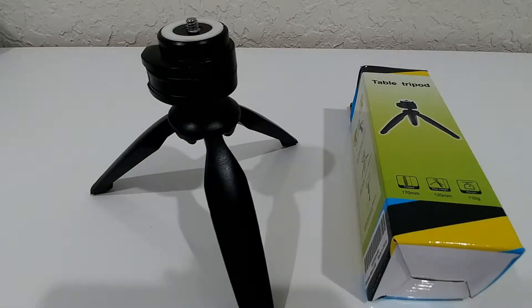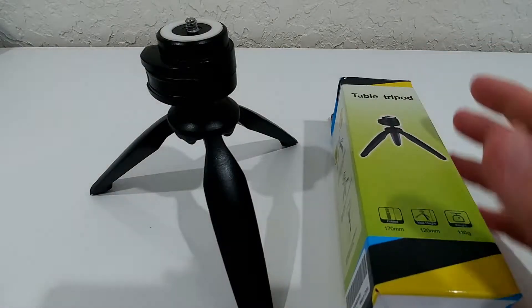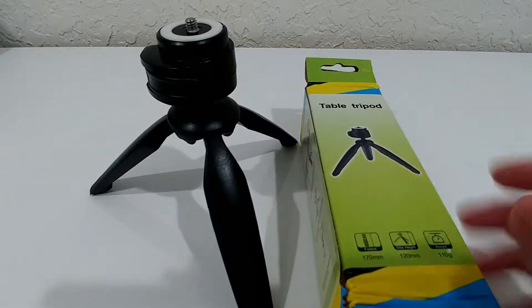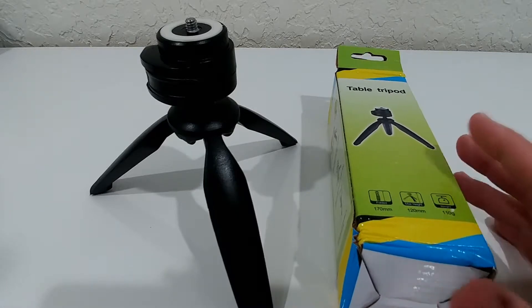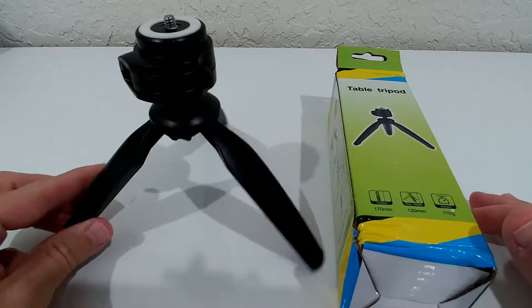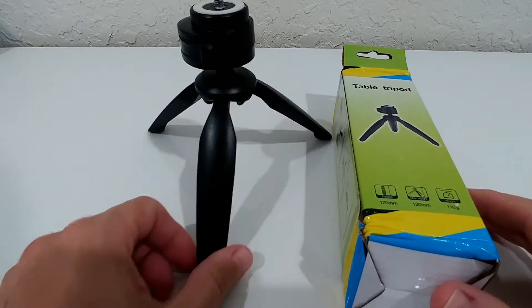Hi guys, welcome to this quick review about the DKO table tripod. This is about $9.99 on Amazon, so it's pretty cheap, but it is really special, so I thought it is worth doing this video.